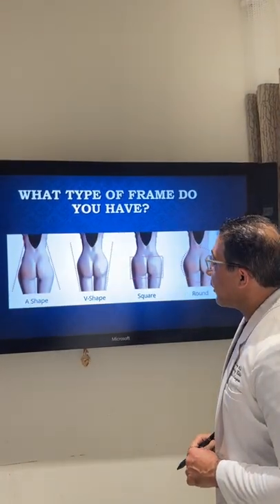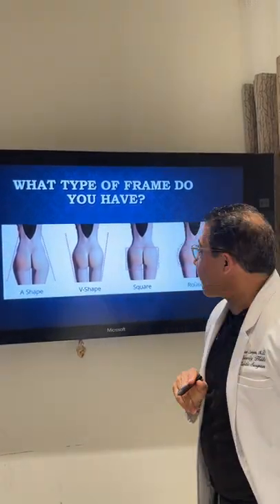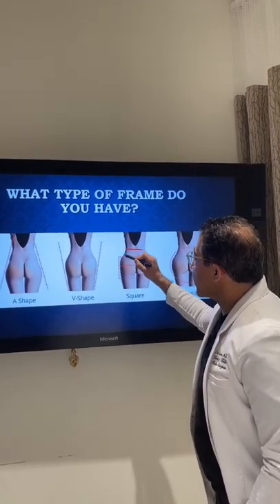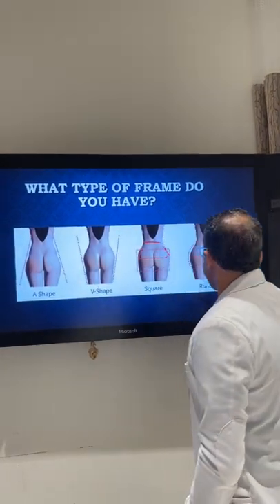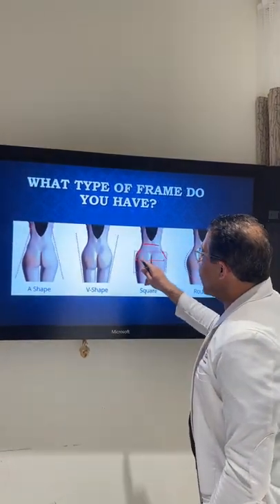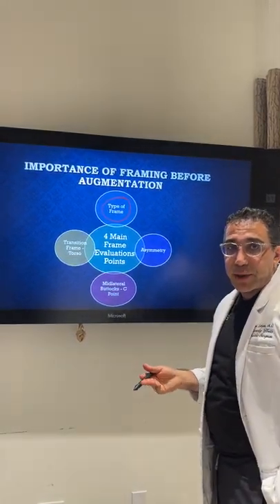First we assess what type of frame you have. Some people are A-shaped, some are V-shaped, some are square, some are round. If you follow along with us, you see that before I mark every patient I always tell them we want their waistline smaller than their hips — we want to get that hourglass look, shave down on the sides, give someone a nice A-shape. The type of frame we start with is individualized to the patient; it's the canvas we start with.